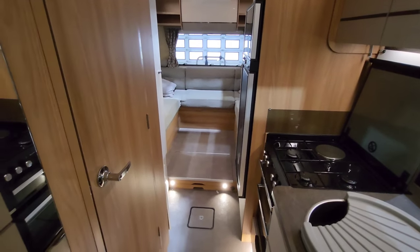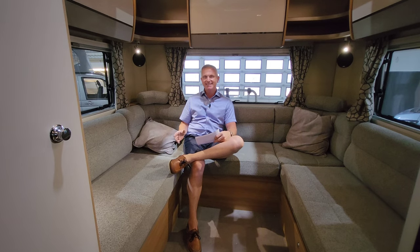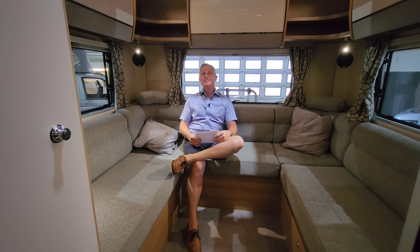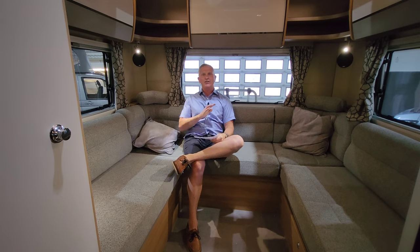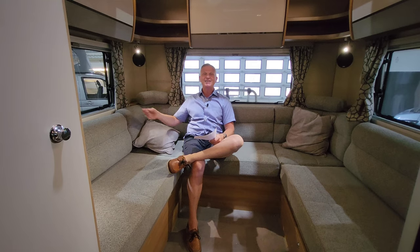The Bailey Autograph 816 weighs around 4,250 kilograms, so you will need a C1 licence to drive it. When they come out of the factory, these have 850 kilograms of payload — they've added the tow bar and bike rack so it will go down a little, but you're going to have a huge amount of payload on this one. The extras include Alde heating, alloy wheels, awning, bike rack, cab air conditioning, cruise control, external barbecue point, reversing camera, solar panel, tow bar, and TV aerial. It's six berths, six travelling seatbelts, really spacious, and built here in the UK by Bailey.